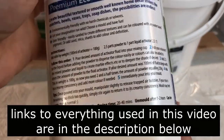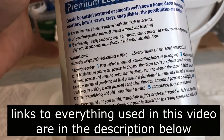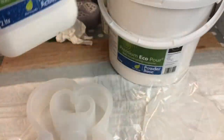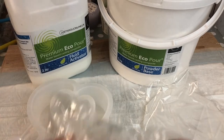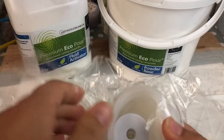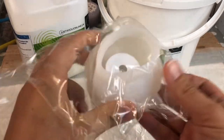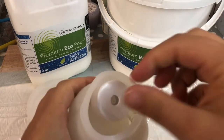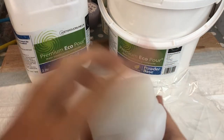In today's video I'll be using EcoPour from Just4U Online UK and I'll be casting two tea light holders and a large heart-shaped coaster — or you can use it as wall art — also from Just4U Online UK.